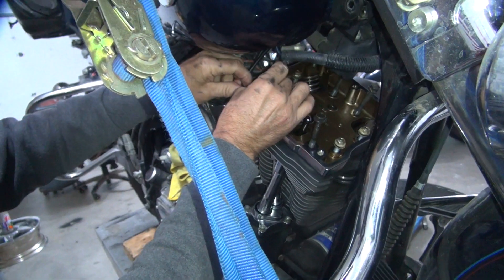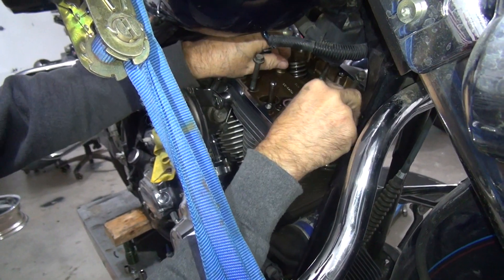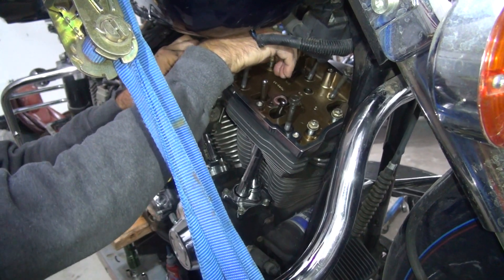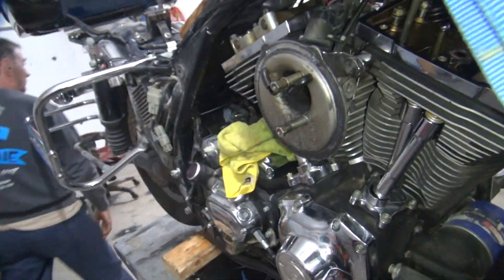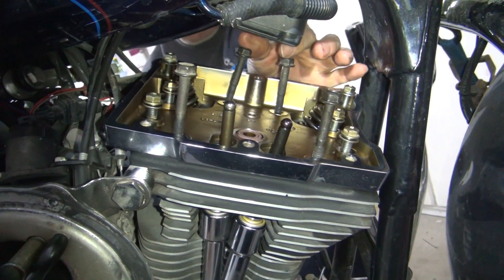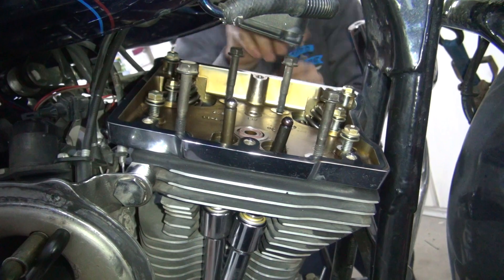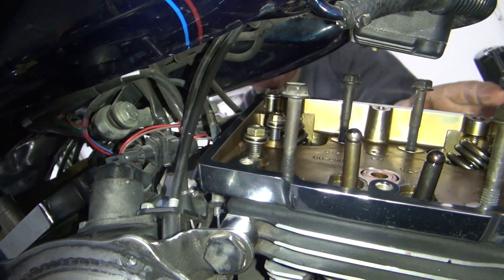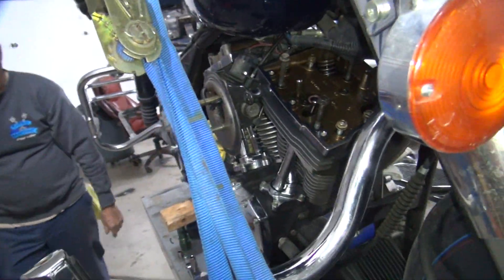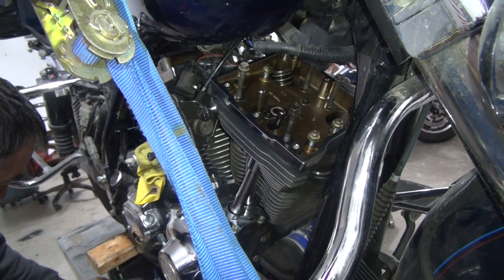Get the gasket out of the way. Get the bolt started — we're going to try to get the bolt started. All bolts have started. I'll go ahead and get these in there. We just can't do all the other stuff yet.